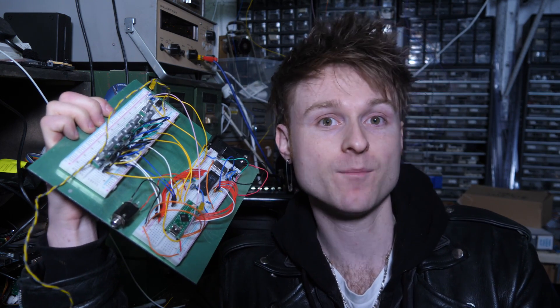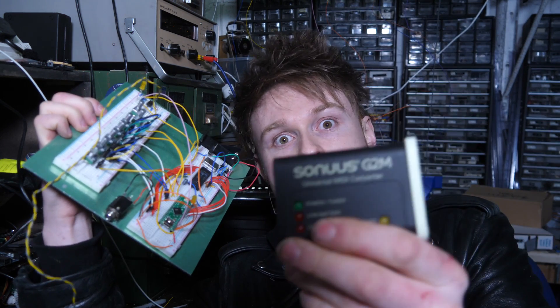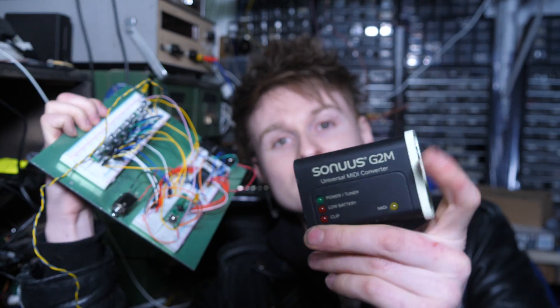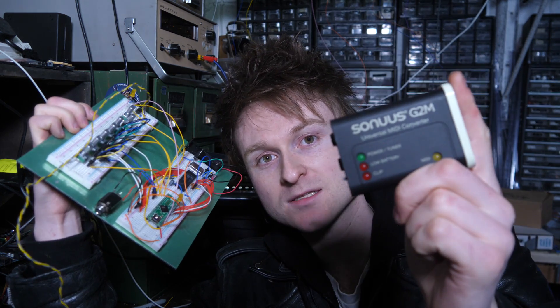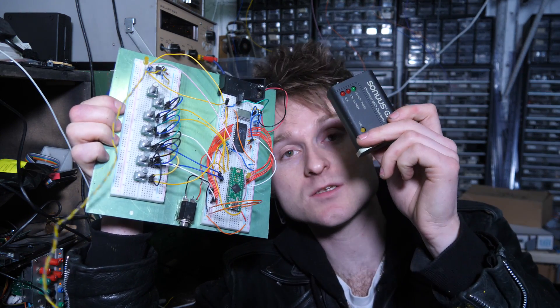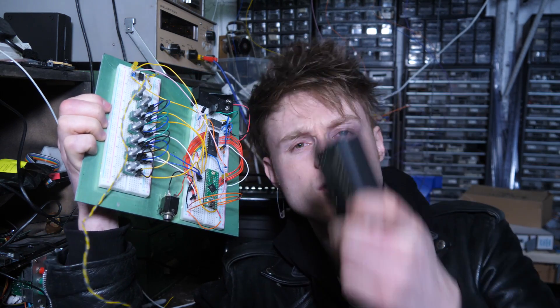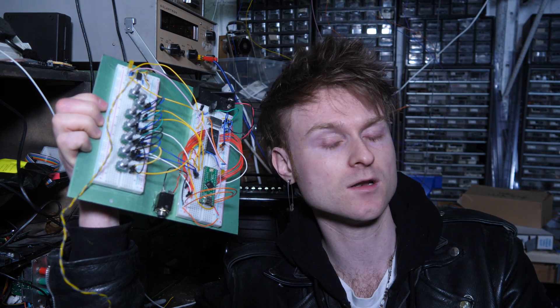In between this circuit and the bass, I also need something that converts the bass signal into MIDI commands. That's where I'm going to use the Sonus G2M — I've had this sitting around in a box for a long time. I used it in my old band to play MIDI lines with my guitar. So basically I need to bash both of these into the bass guitar and put the knobs on a nice big metal pickguard on the front.